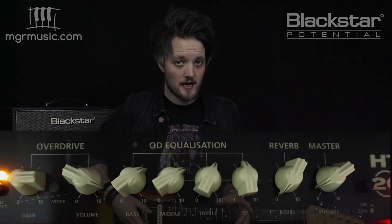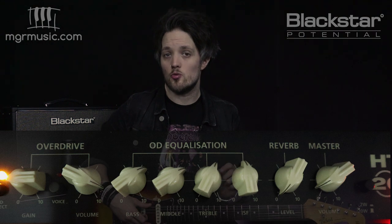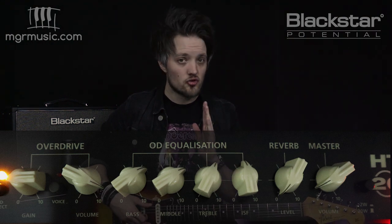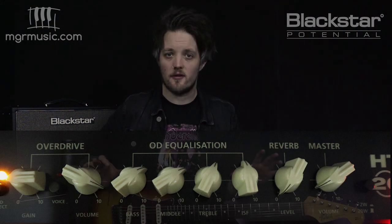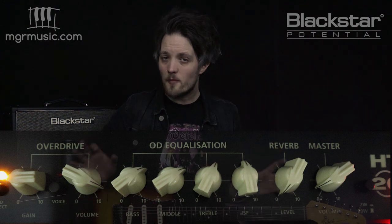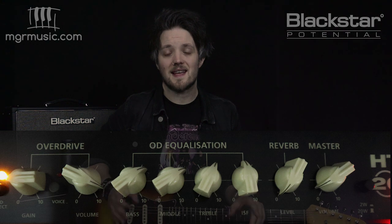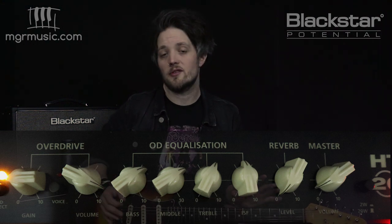I'm actually playing on the overdrive channel again with the first voice selected, but the gain is set down at two. The ISF is set straight up at 12 o'clock, giving us the best of both British and American sound. John was known for combining Fender-style and Marshall-style amps, so we've got the best of both worlds here. The bass and middle are both set to seven, the treble is six, and there's no reverb — this is completely dry.